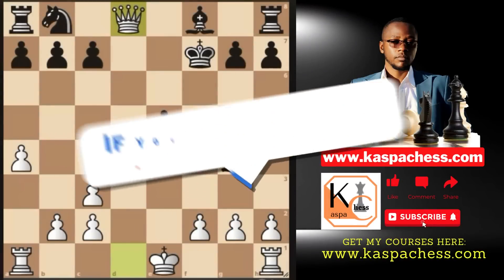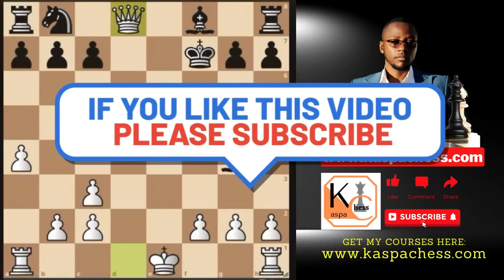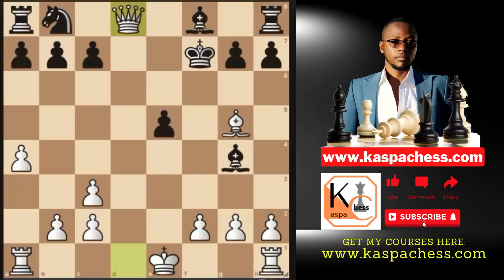Remember to hit the like button if you enjoyed watching this video, and do subscribe to my channel if you are new. Leave your comments in the comment section down below to keep this channel active — don't just watch. Until next time, bye-bye.